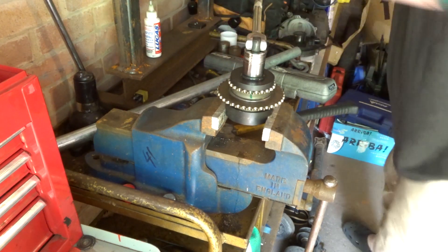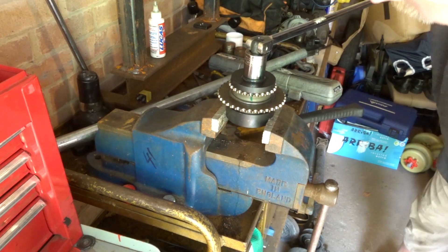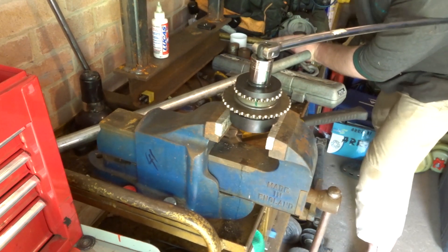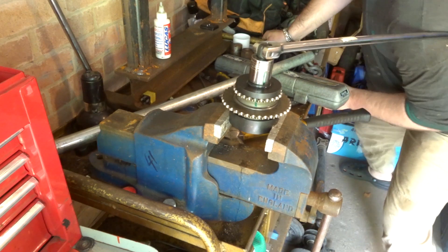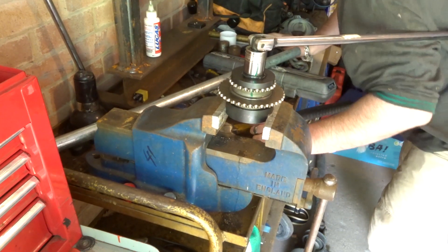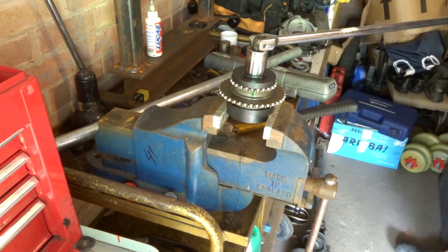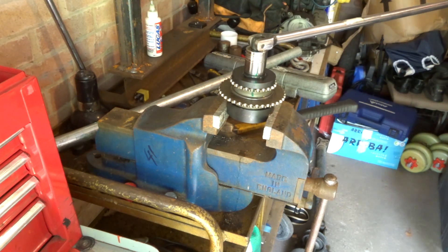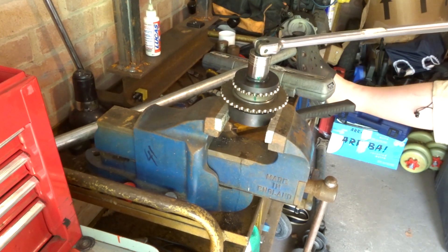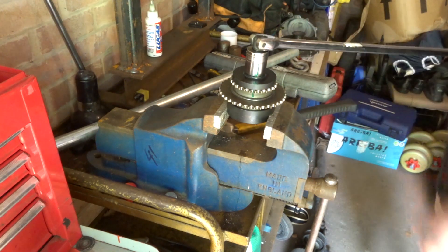Getting close to that final part of the turn. Look at the bar bending there — I've braced myself up against it, put my shoulder up against the bar. That is a high-quality three-foot breaker bar, not a Mickey Mouse one. If the bench didn't move I don't think I'd have quite as much of an issue. Just that last little bit — and, huffy puff, job done.